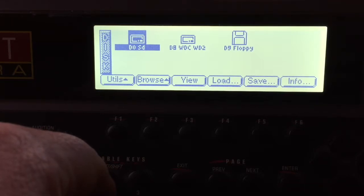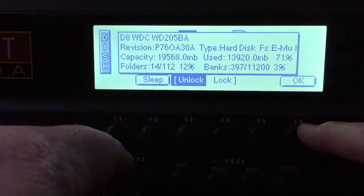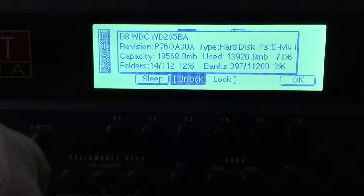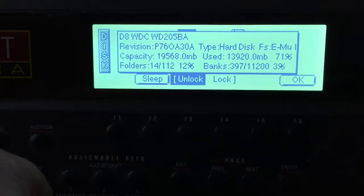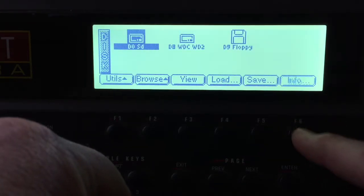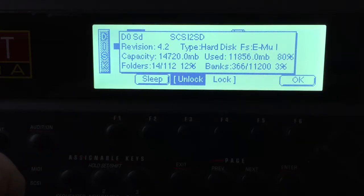Taking a peek here — this is the 20 gigabyte drive which formats out to about 19 gigs, and it's using not quite 14. If I back out you can see here's the SD drive, which is a little more than 14 — so it kind of barely fit on there. I'm up to 11 so far.